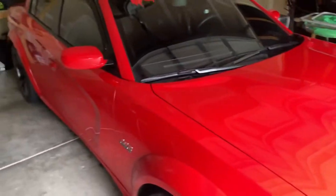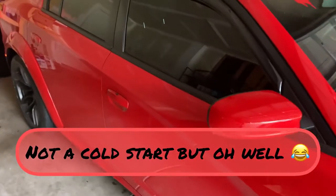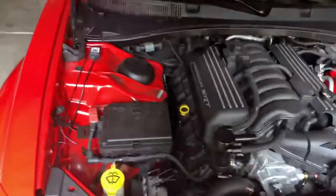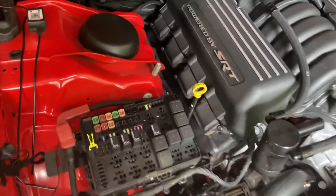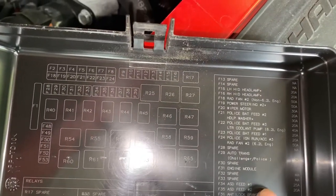Let's go ahead and get that started real quick. So what you're gonna wanna do to reset the driving habits is to pop the hood. That fuse is up under the hood inside of the back. So we'll come up under here. Fuse box off. So it was supposed to be fuse 31. So if you guys can see here, fuse 31 is for the engine module.